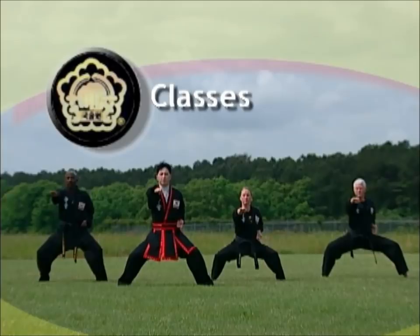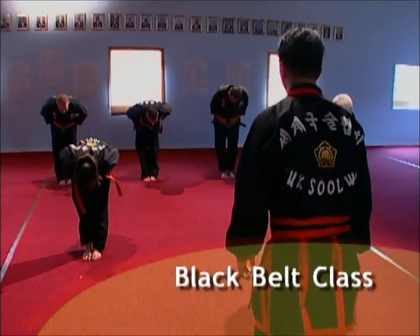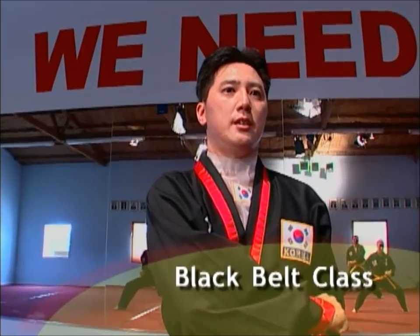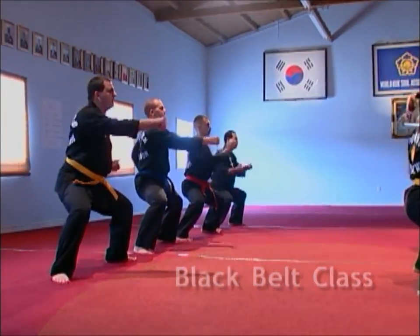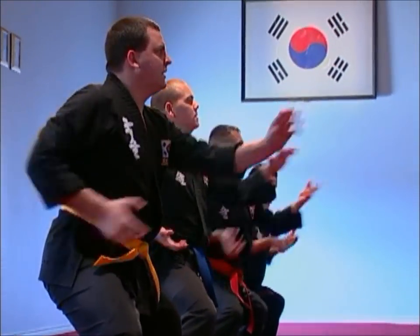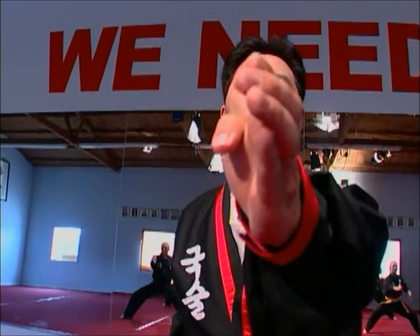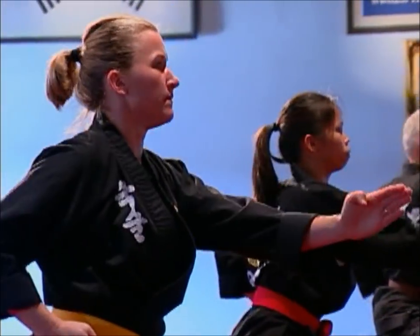Kooksulwan offers a wide variety of classes designed for different levels and different needs. The black belt class teaches all required forms, movements, and techniques that students must master to progress through the belt levels. These levels are designated by color: white, yellow, blue, red, brown, and black. Students are tested at each level to ensure they have mastered all the techniques required to achieve the black belt level.